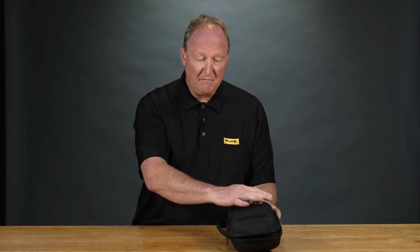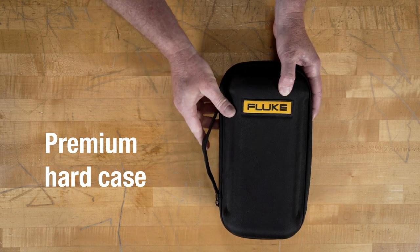The new 393 clamp meter comes with a hard plastic shell. It's got a vinyl sheath on the outside, very industrial zipper and handle.